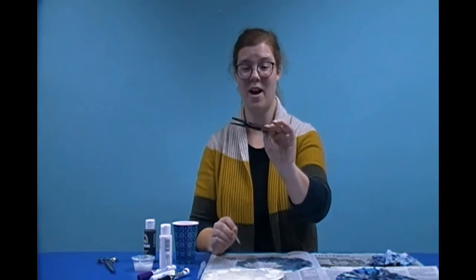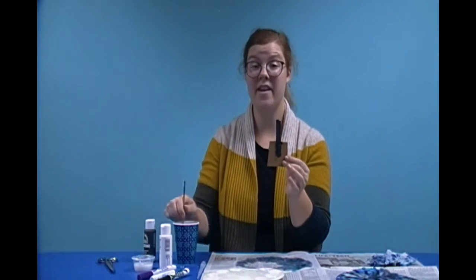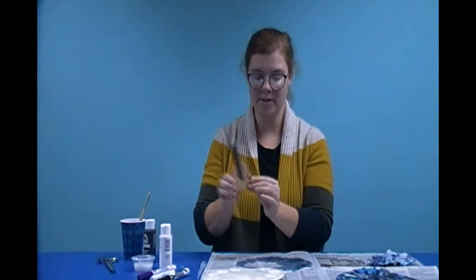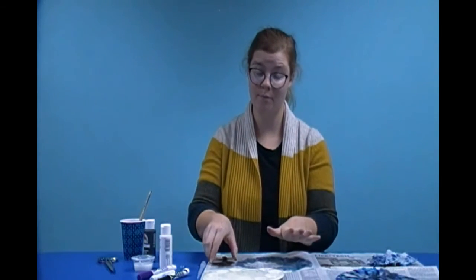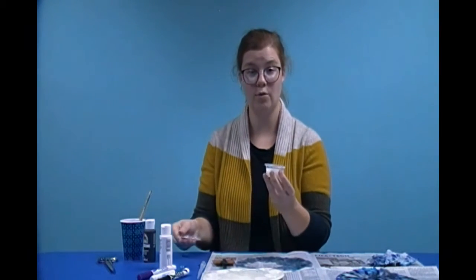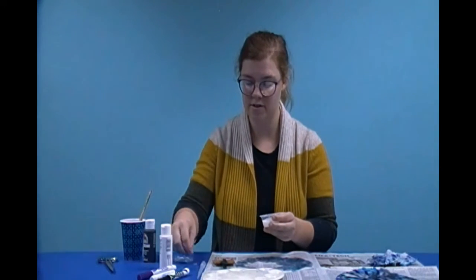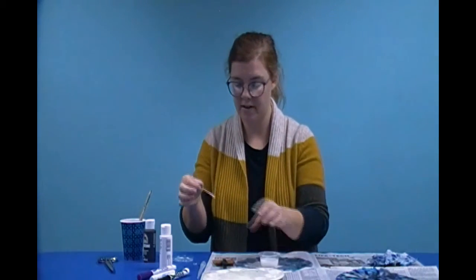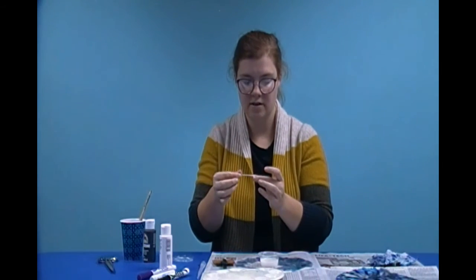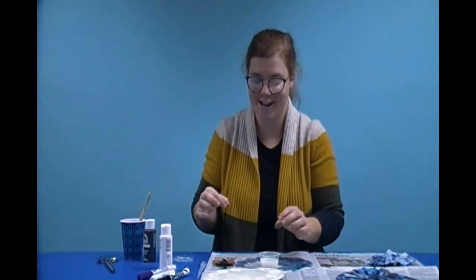Once you've got your whole clothespin all painted, you're going to rinse your paintbrush. Next, we are going to add the googly eyes. I'm going to set this down on my newspaper so it doesn't get the table all paint covered. I'm going to open up my glue. I'm going to take one of my toothpicks and we're going to get a little glue on the end of a toothpick and put it on the back of the googly eye. Got it all covered with glue — don't drop it! I almost dropped it. It stuck to my finger because it's got glue on it.